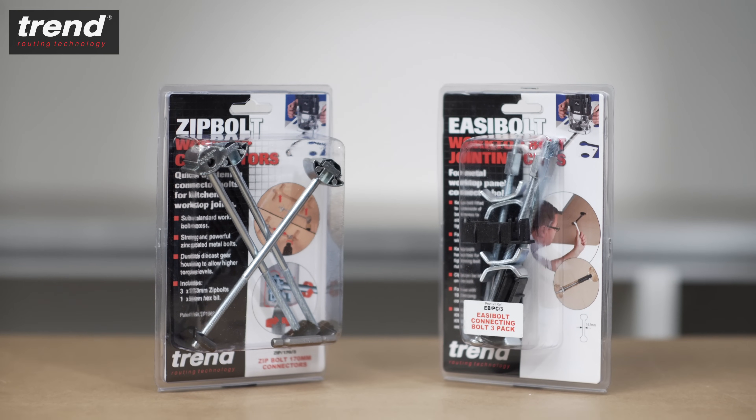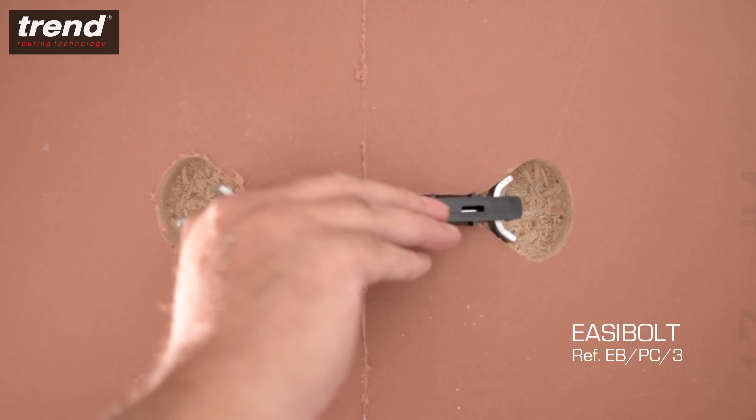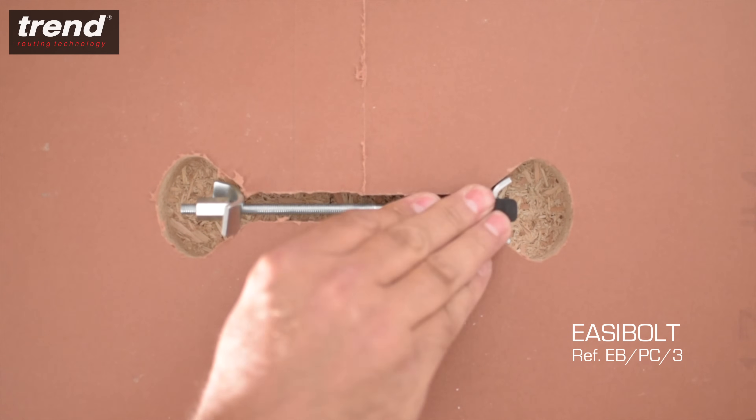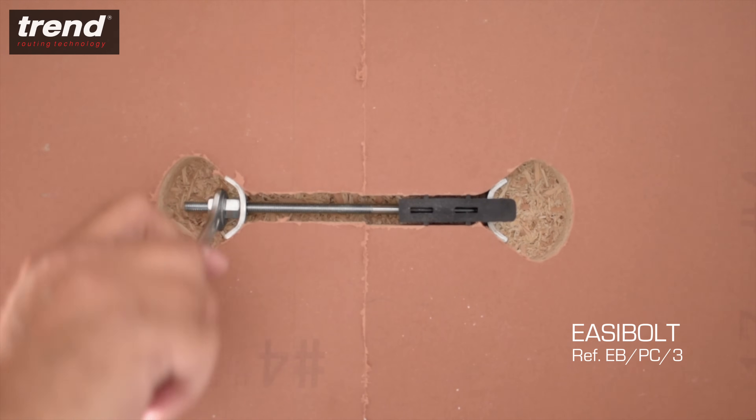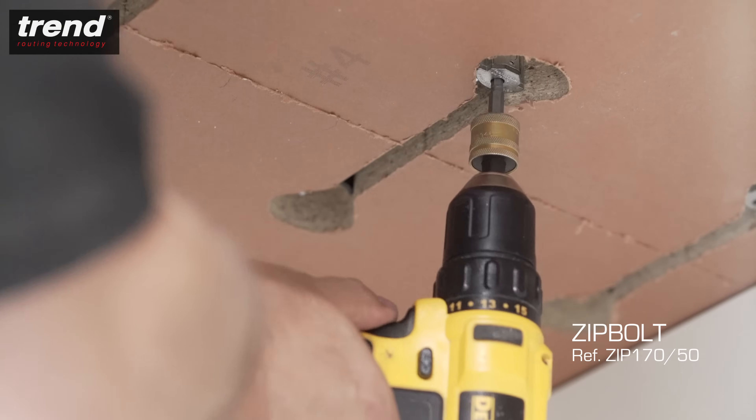Trend bolt connectors connect the male and female sides. There are two different types: the Trend Easy Bolt, which holds the bolt in place while tightening, and the Trend Zip Bolt, which is faster and has gearing to achieve higher levels of torque.